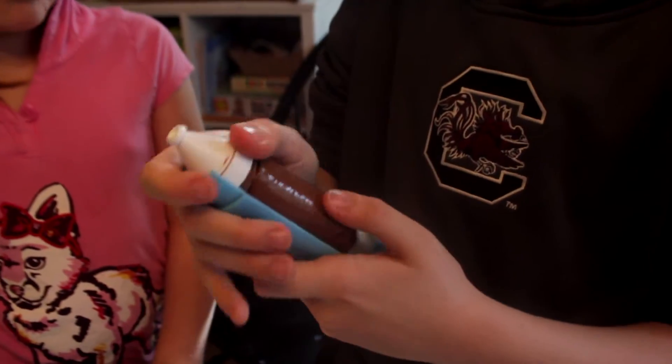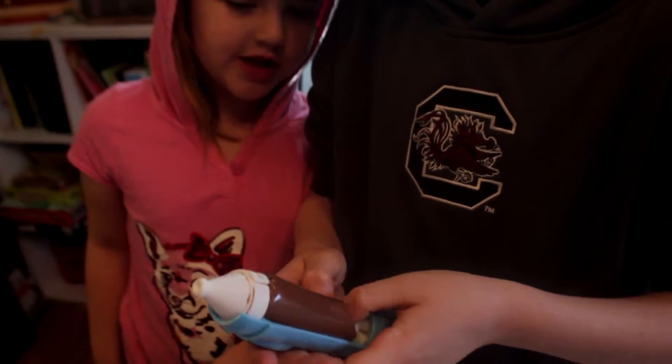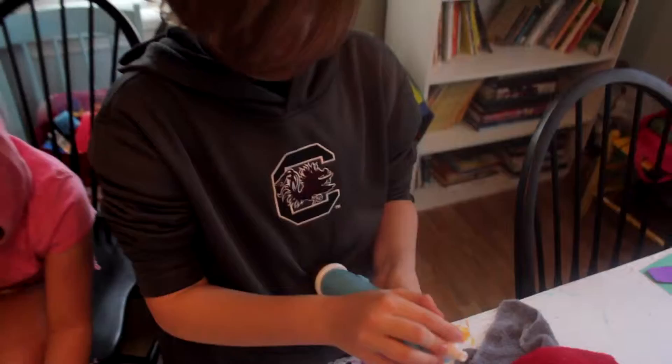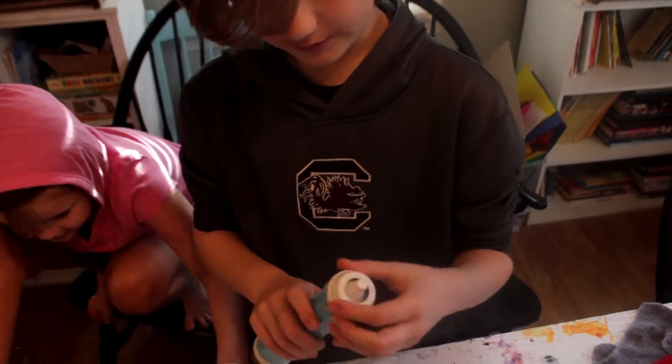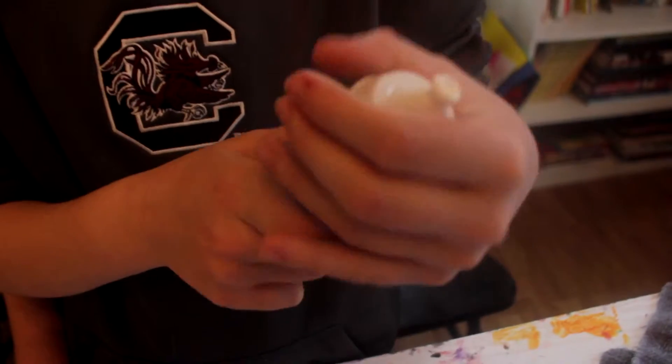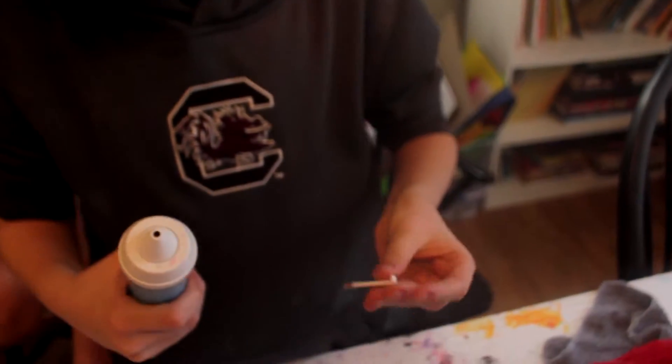I got it. So let's put it in there. Smushy smushy smushy, just like that. Got it. So now you just twist this on, just like that. And then you take the cap off, the little pin thing out.